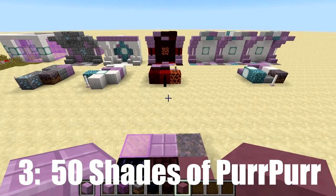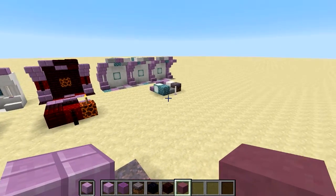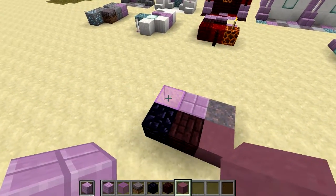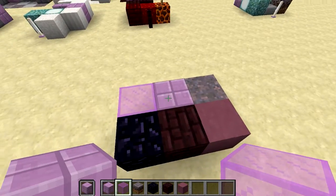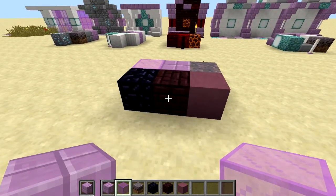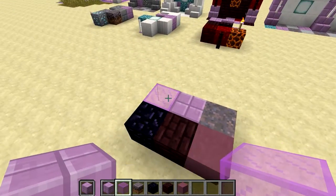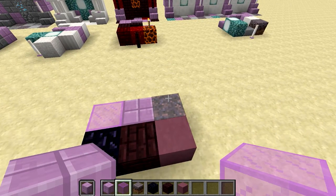Purpur tip number three was kind of alluded to earlier. It mostly applies to builds centered around purpur, though it can still apply when using it as an accent. The tip is to use multiple shades and textures of purple. Purpur is an alternate brick to the nether brick — if you don't want such a compact, small brick-like texture, you can use the bigger, more stone brick-like texture with purpur. Mycelium offers a grass variant, and you also get clay, glass, and obsidian. There are lots of purple options that go well with purpur.